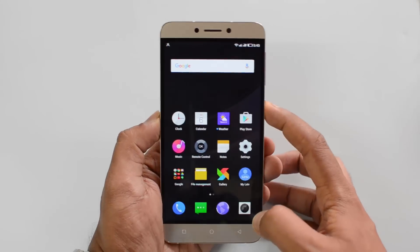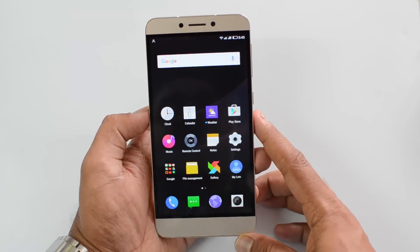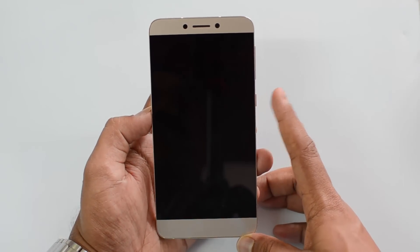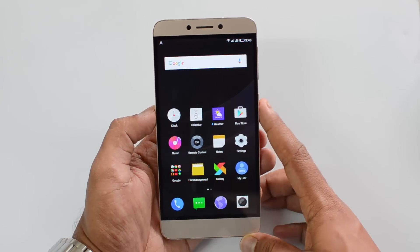Let's go ahead and lock this device. It's really fast and highly responsive. Let's just go once again — it's really fast and responsive.